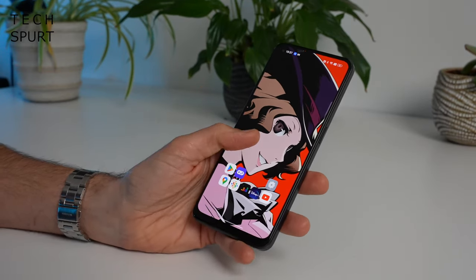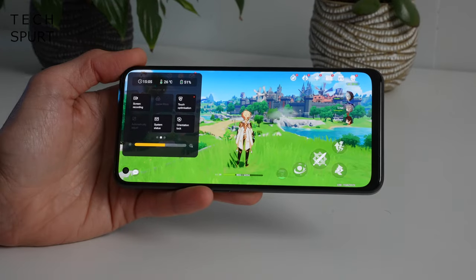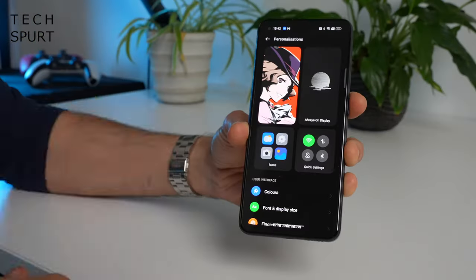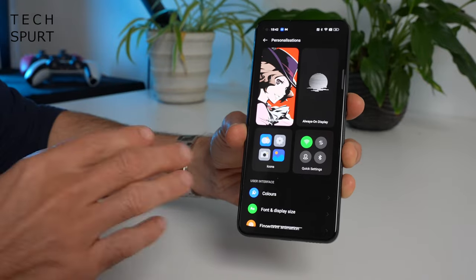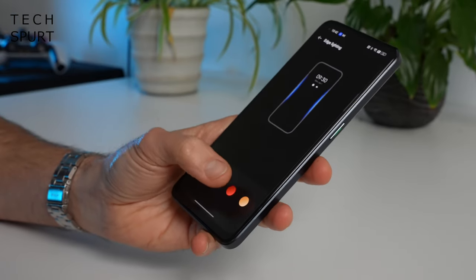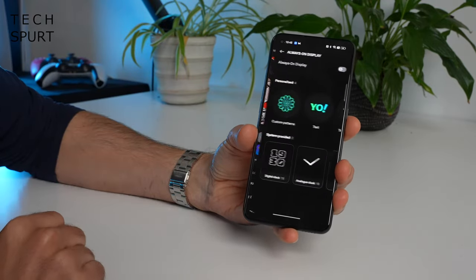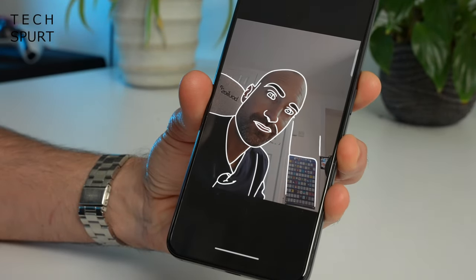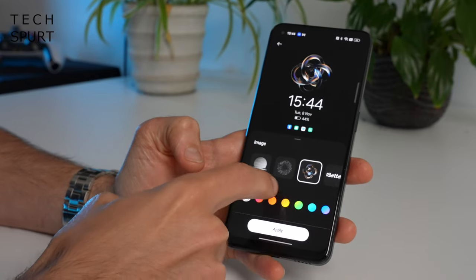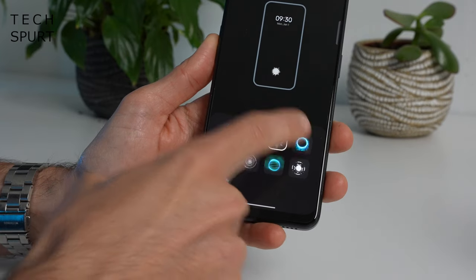Back onto the good stuff — ColorOS adds some great little features like a pull-down gesture to quickly select any icon on your desktop. There are nifty gaming features, float and window multitasking, and extensive UI customization: you can change colors, icons, and set up edge lighting notifications. Because the Reno 8 5G has an OLED display, you also get an always-on display with options like portrait silhouette and custom designs based on your own photo.